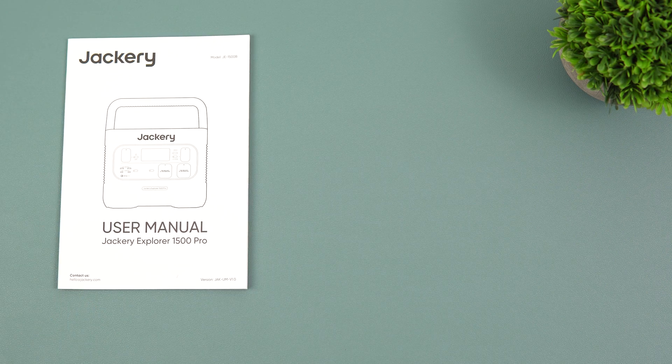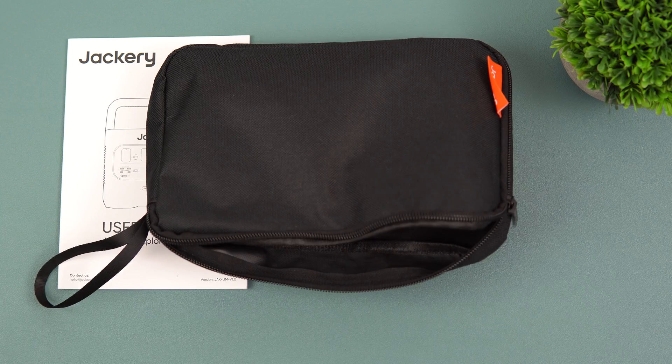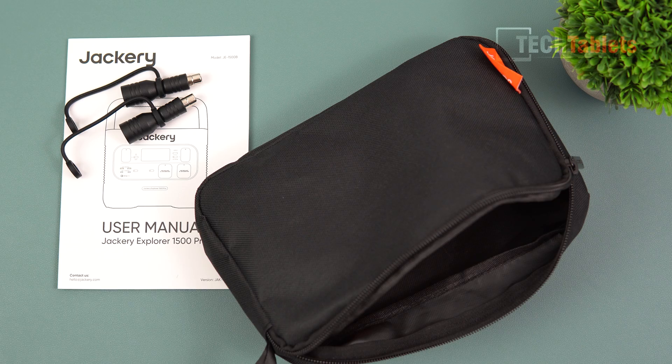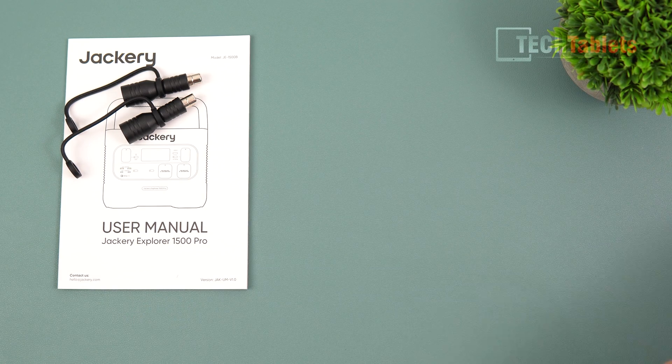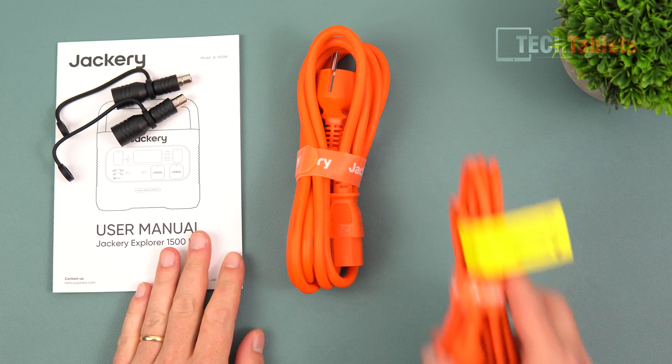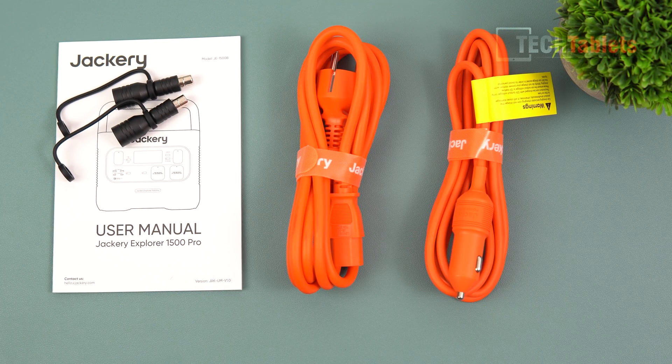Inside the box you'll find the user manual for the Explorer 1500 Pro, a black pouch containing two DC input adapters, and two cables — one AC cable for charging and one DC cigarette lighter charging cable.